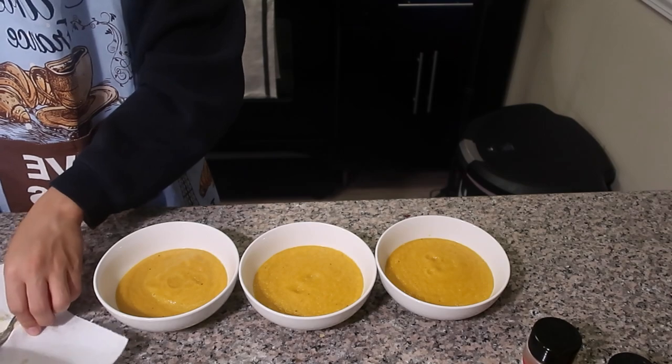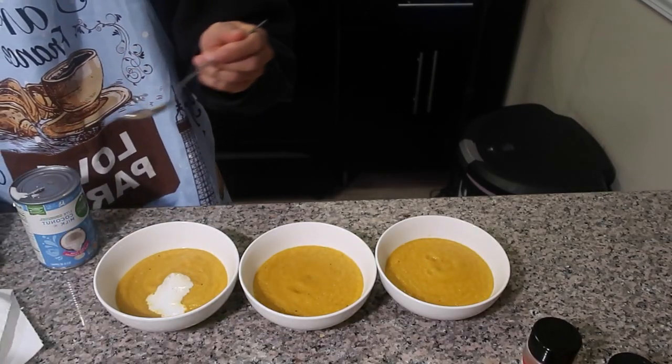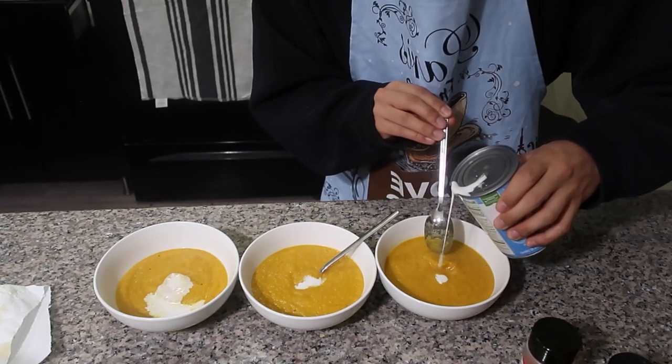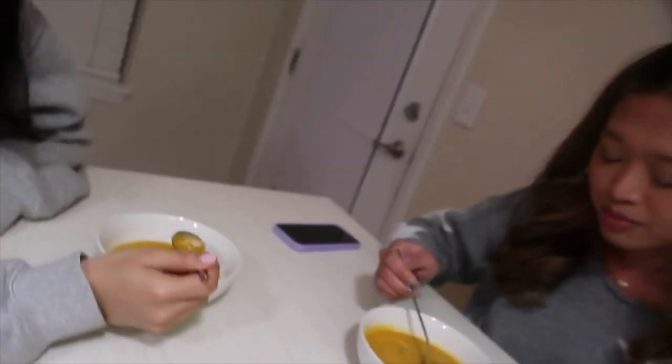Holy shit, guys. Oh shit, that one looks fucking ugly. Okay, I need to get it in the picture on screen. Yay!